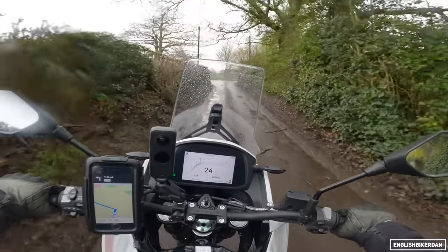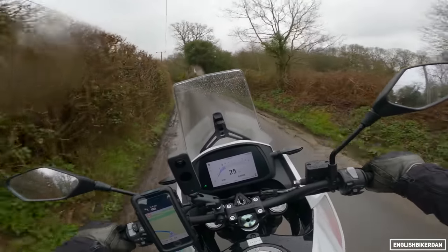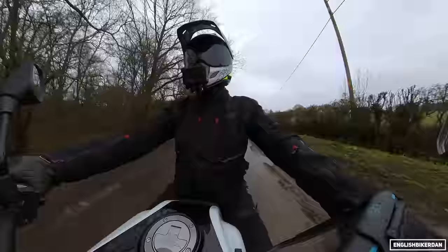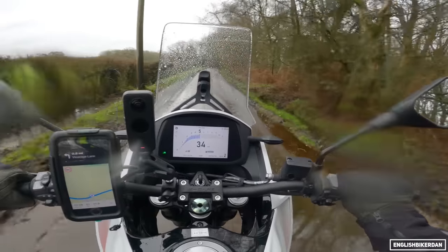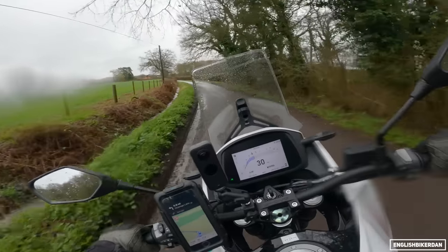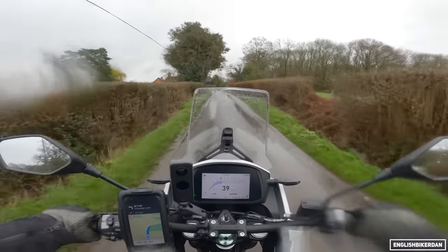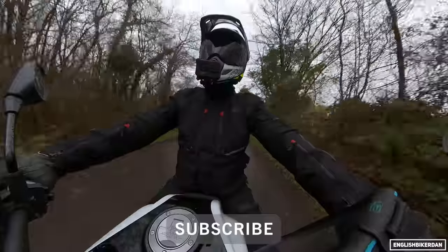Ergonomics: I've got a lovely commanding riding position. I feel pretty upright, with lovely wide bars — very good for leverage. The seat is actually quite comfy; I'd need a longer journey to see how it fares. Even standing up on the bike it feels pretty good — the bars are quite high so you don't feel hunched over. I'll take it to Green Laning in another video, so do subscribe so you don't miss that.